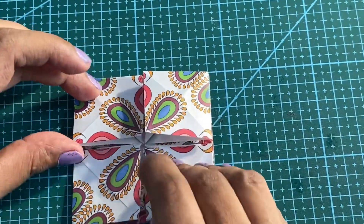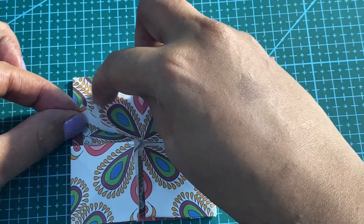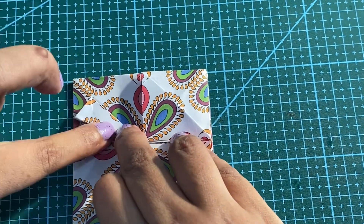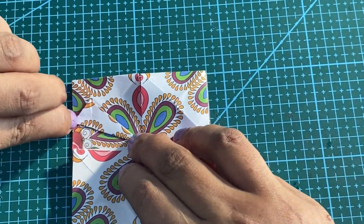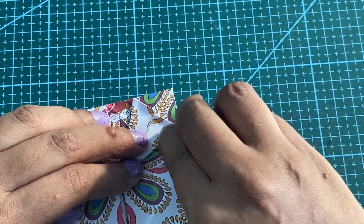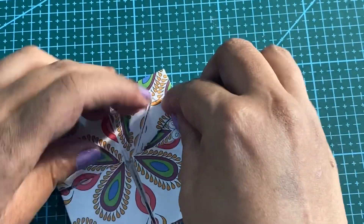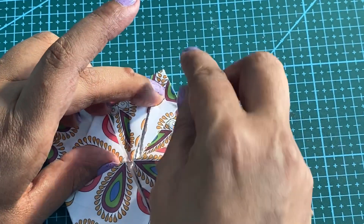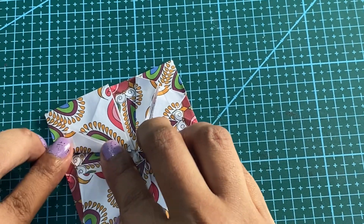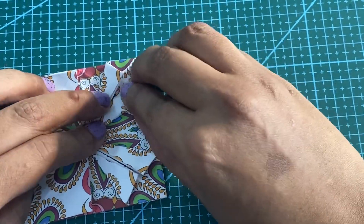This is the next step — this is the open side. From here we will fold till the center point. Press the triangle. Do it slowly. We are going to do the same step for all four sides. Don't forget to press the folds.